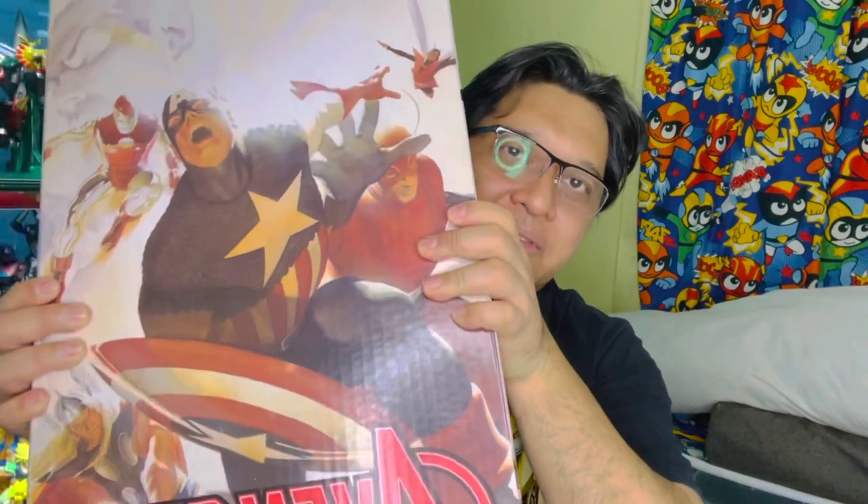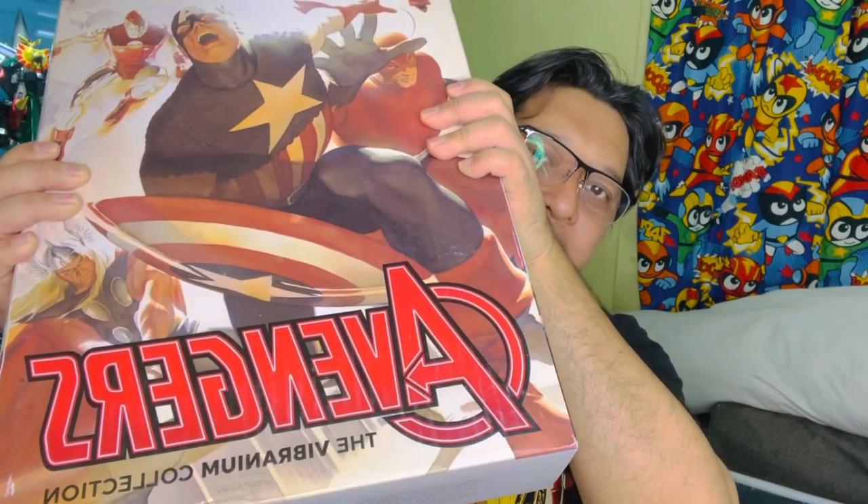Going back to our program — we have something very different. As some of you may know personally, I also collect comic books. I'm a big fan of the Marvel and DC brand, ever since I was a little boy. Tonight we're going to unbox this heavy box, which is the Avengers Vibranium Collection.